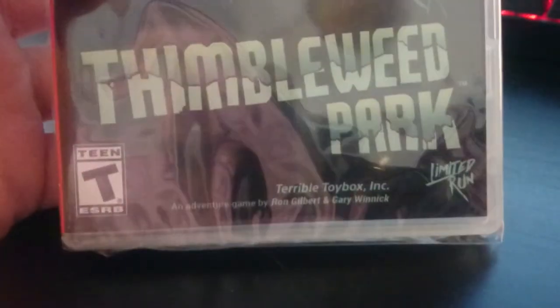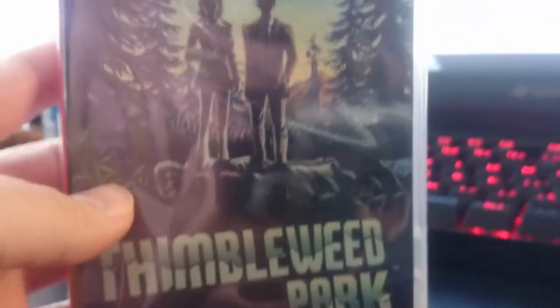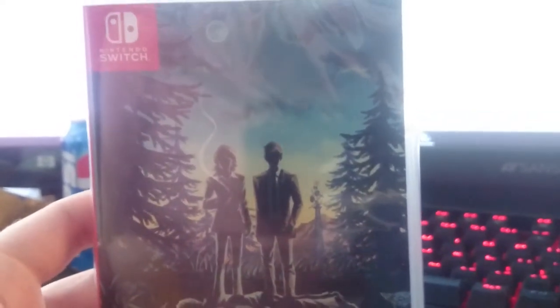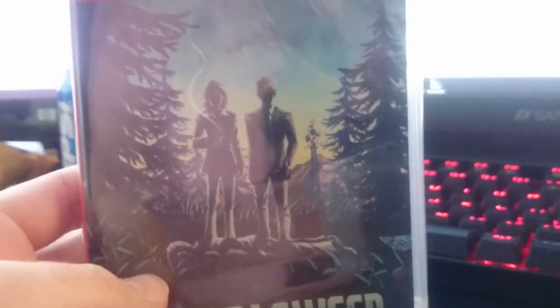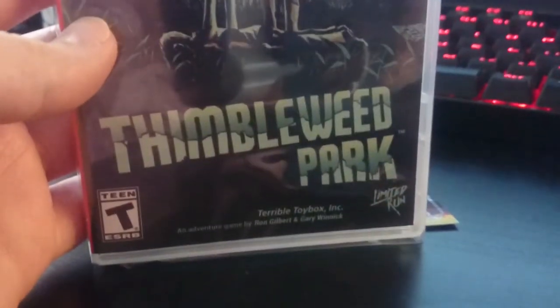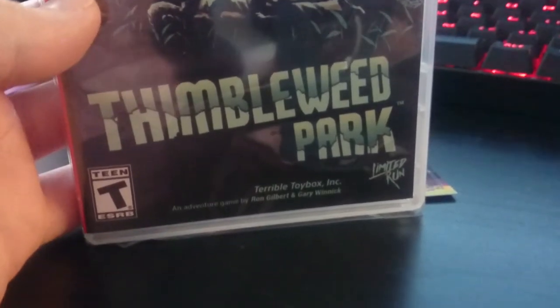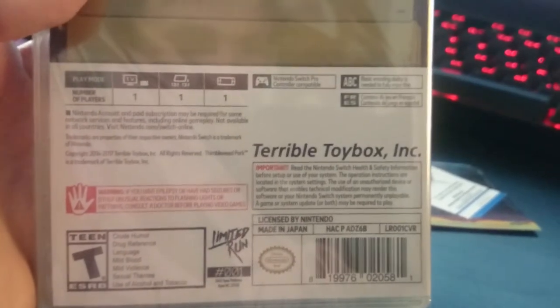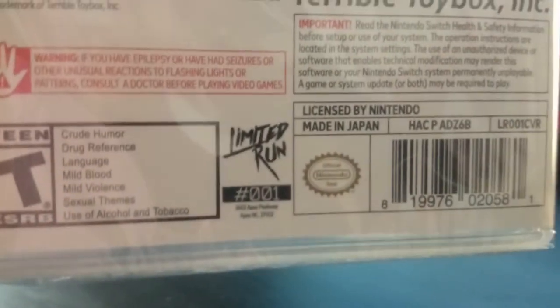So for those of you that don't know, the first game is Thimbleweed Park. This is kind of a mystery adventure game — a whodunit kind of story game. I believe it's made by some of the people that used to work at LucasArts back in the day. It's gotten pretty good reviews from what I've seen, and there it is — Limited Run number 001.